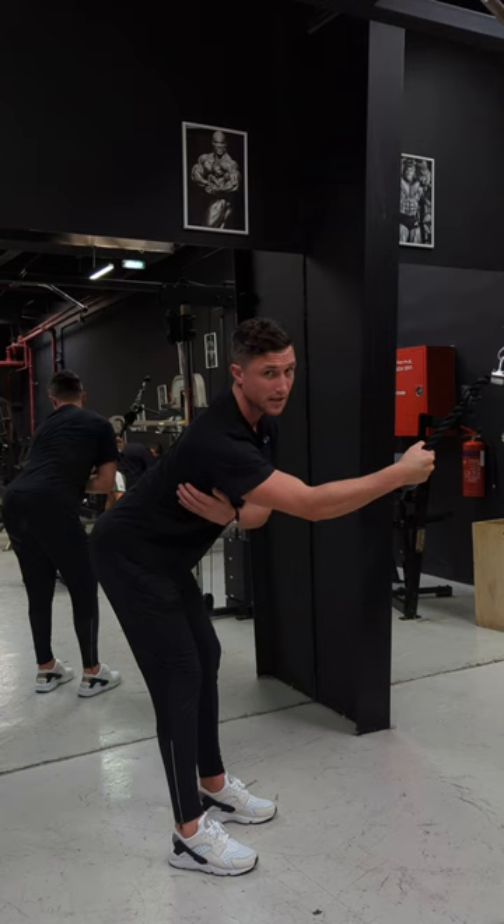Keep the tension on the lat at all times. I'm pulling through, getting a good big contraction at the bottom, getting a full stretch on the lat — that's as far as the stretch will go — and again pulling through, squeezing and contracting that lat as hard as I possibly can.